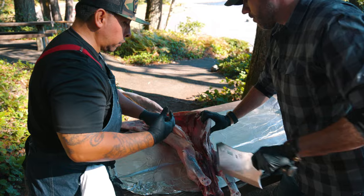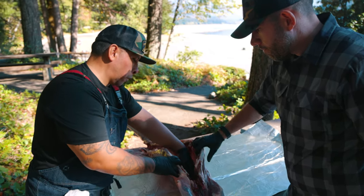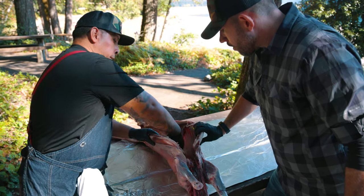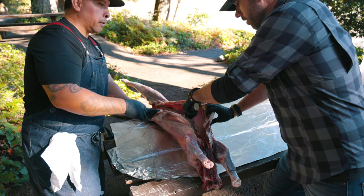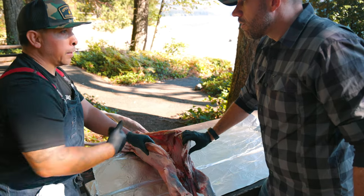So what I do on small ones like this — because this is a small one — normally a bigger one I'll cut right in the center of it. This here, I'll just go along the ribcage. Same thing. I usually start up top at two and three. Do you start down below?